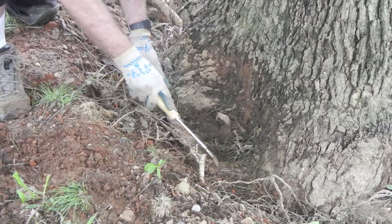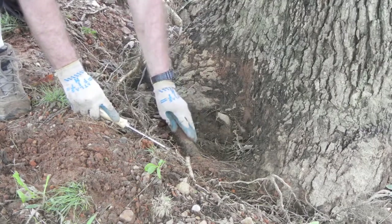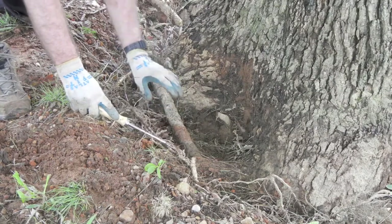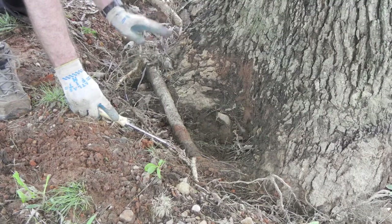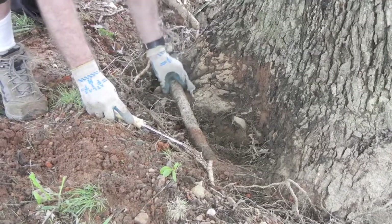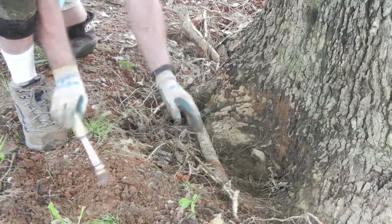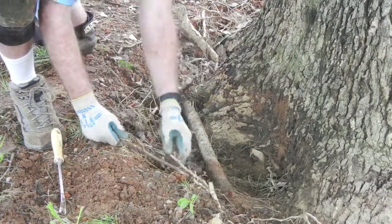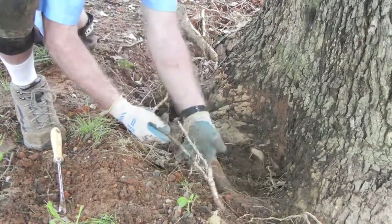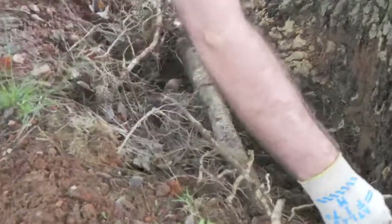Off of this scaffold root comes a secondary root — you can see this one here. Because of the compacted soil conditions and the covered and smothered conditions, this root has now girdled and come over the anchors of the other. We see some strangling in this area right here, and we're probably going to cut it right here. You also have fibrous roots that come off the secondary root, and you can see more examples as I pull them up from around the tree.